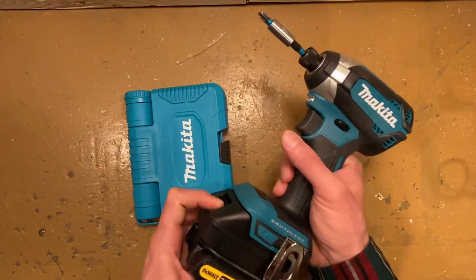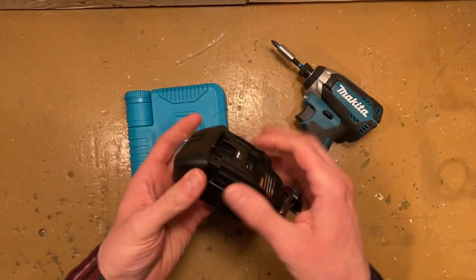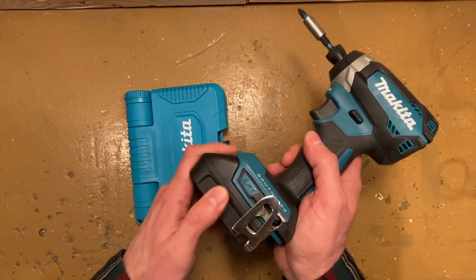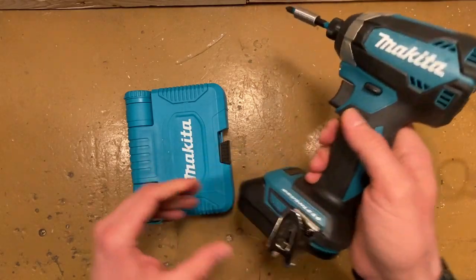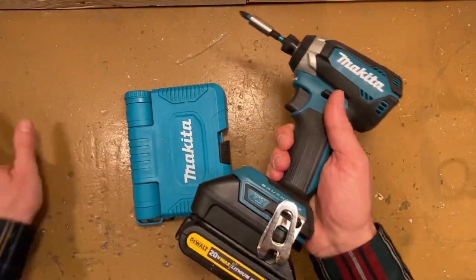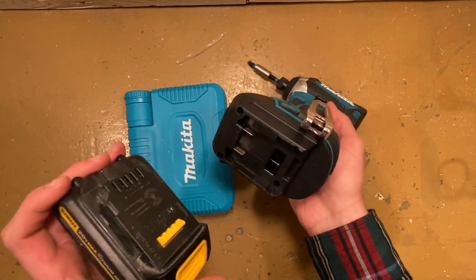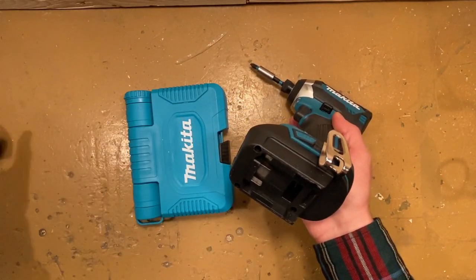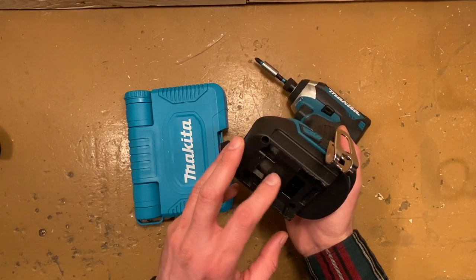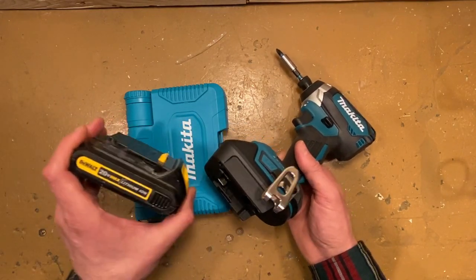Just buy an adapter. This particular adapter was 20 bucks — that's about what they go for. It's fairly well made, fits nicely, not loose, no rattle. The battery fits nicely, and the reviews are good. This adapter is supposed to accept both DeWalt and Milwaukee batteries. I don't have a Milwaukee battery, but reviews say the Milwaukee battery is loose when you put it in. DeWalt fits nicely, and I can attest that it does.